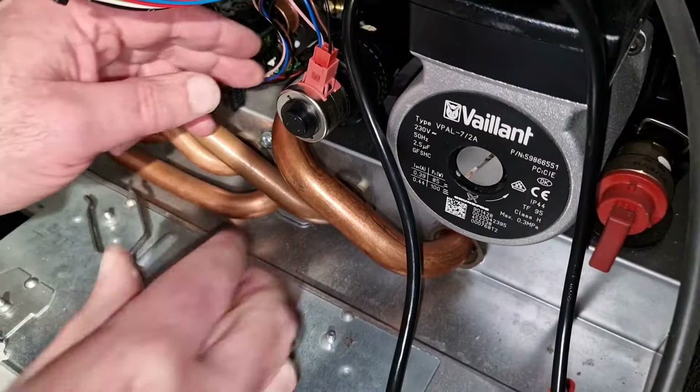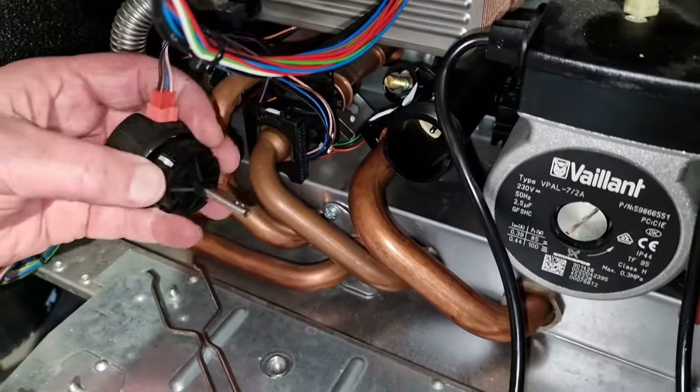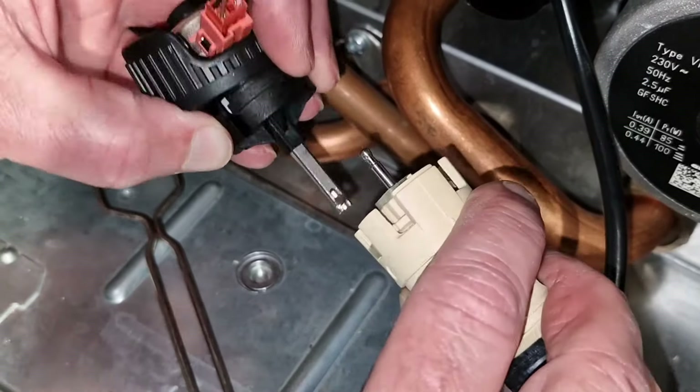Remove the steel clip to the right. Now unscrew and remove the motor, making sure you unhook the ball at the end of the steel pin as shown. Close the boiler isolation valves and drain the boiler — see our separate video, the link is in the description.